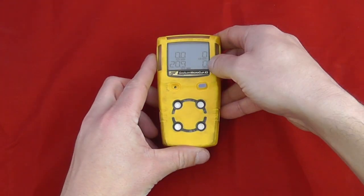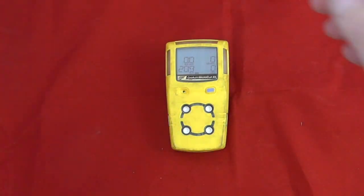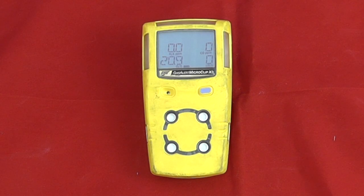It's a fully calibratable and serviceable unit. The X3 unit, which is the instrument we have here, has a three-year warranty. The XL version has a two-year warranty. The expected life on an oxygen sensor can be up to five years with the newest oxygen sensors.